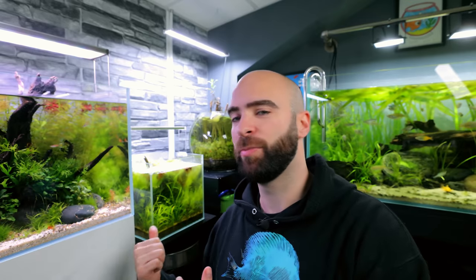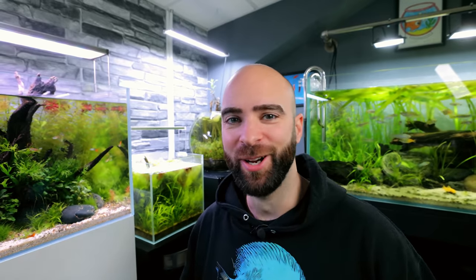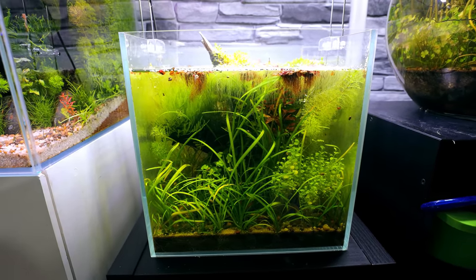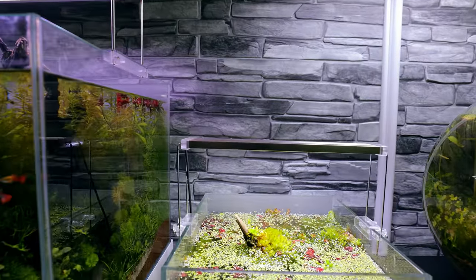There was basically nowhere near enough nutrients in the substrate system. I could use root tabs to boost it up if I wanted to carry on, but I'm not like that. Out it comes, in with something new. Everything has to come out. Any good plants I will save to reuse again as I always do. And I'm also going to be upgrading the lighting.